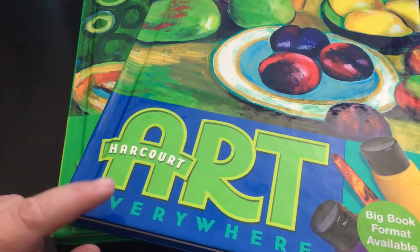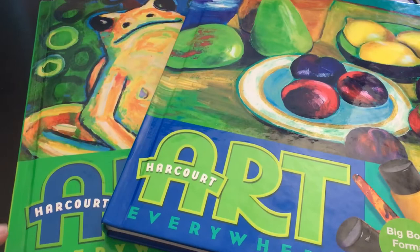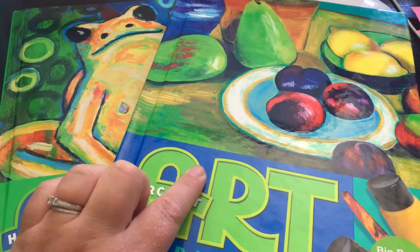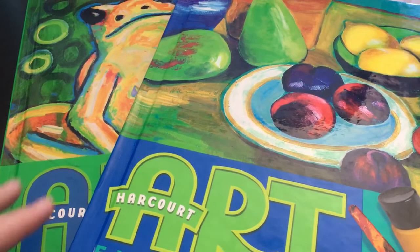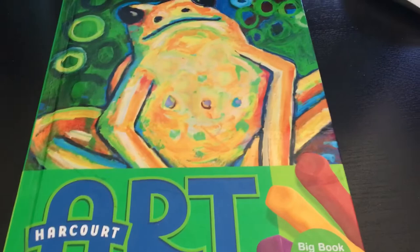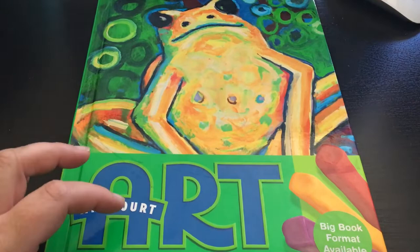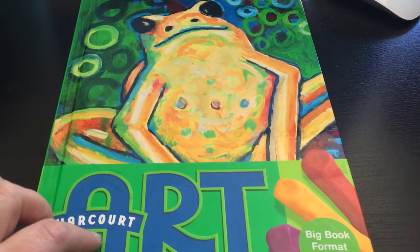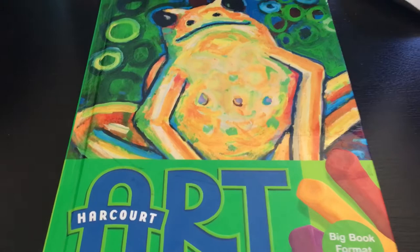They were really cheap - like five dollars each with free shipping. They are art textbooks, which I didn't even know they made. When I bought them it said grades two and three, however I'm pretty sure one is actually grade four, which is fine. I wanted to share them because art is an area where homeschoolers sometimes struggle, and I did see grade five as well on eBay.